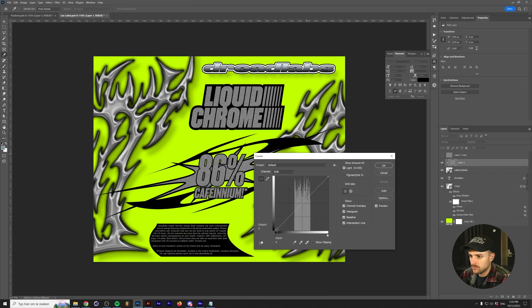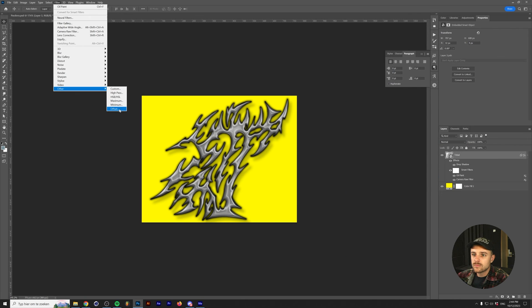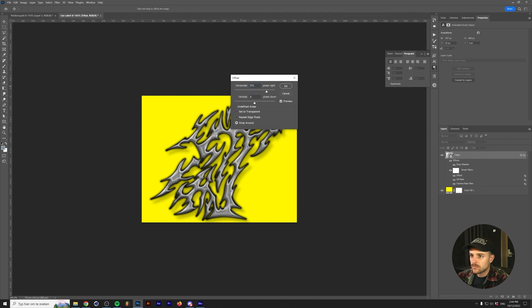Let's head back into Photoshop, where I'm adding some grain to my text. This is also where I should explain the offset filter. The offset filter can move a layer, and if it crosses the edge of your canvas, it lets it enter back in through the opposite side — just like in Pac-Man. This actually helped me create a seamless label for my can.